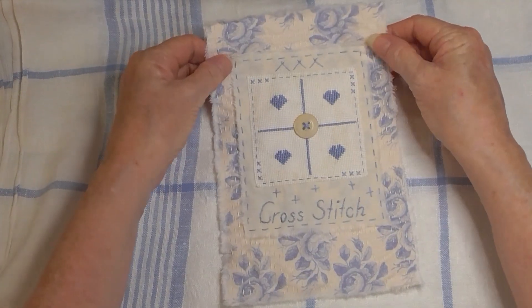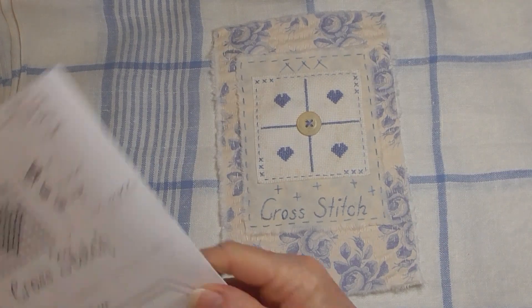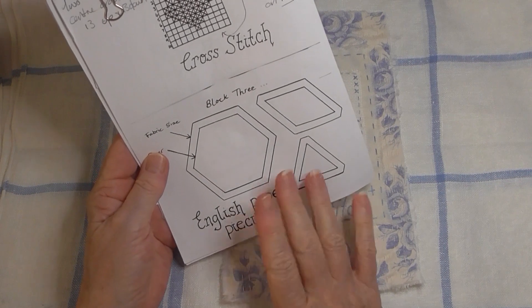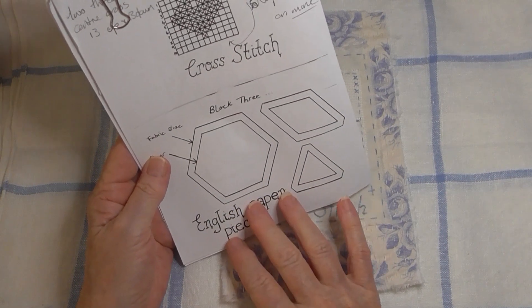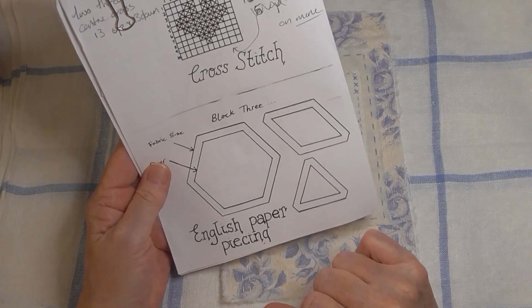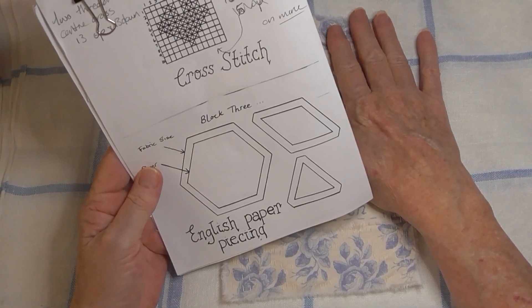The next piece we're going to be doing is English paper piecing. I think I need three different patterns of fabric and then a background piece as well, so that should be fun.